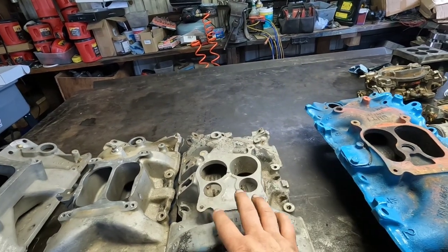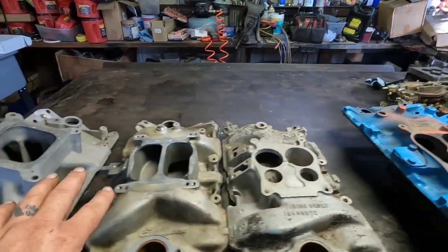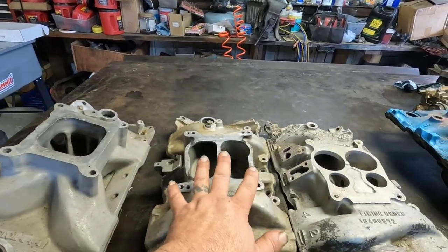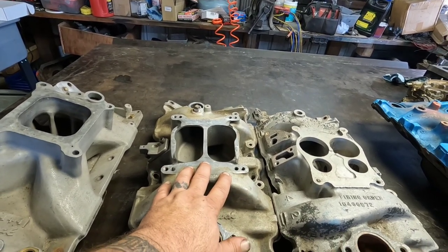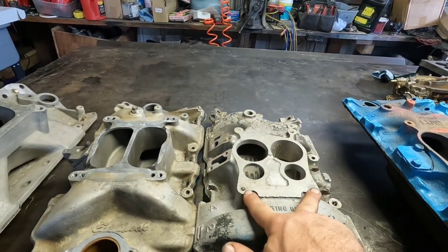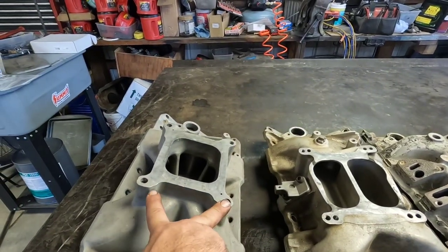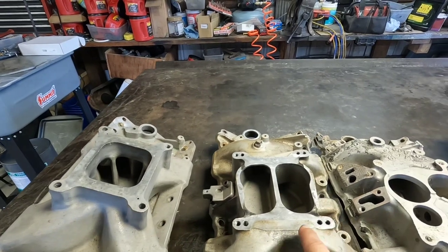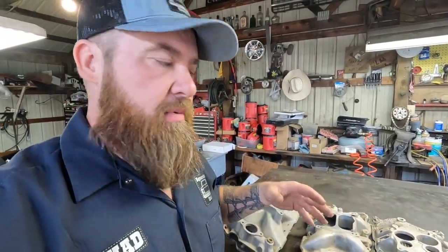These factory intakes have the quadrajet flange on them. The difference between these is spread bore versus square bore versus dual pattern. This dual pattern intake is a nice one to show the difference because the bolt pattern on the quadrajets — the spread bores — are narrower than the flange on the Holly 4150. This one clearly shows that difference. The only one I don't have is the big dominator-style 4500 flange — it's similar to the 4150 except a lot bigger.